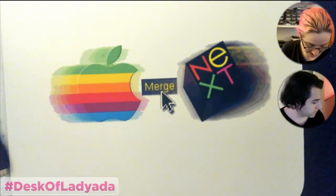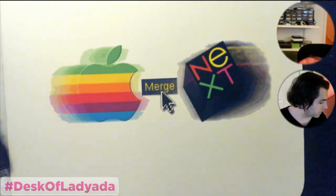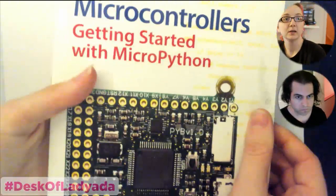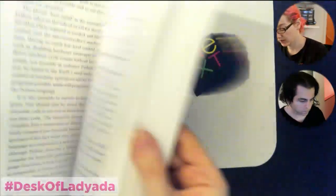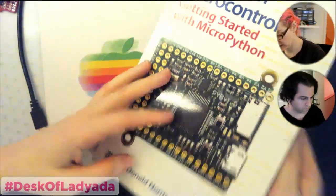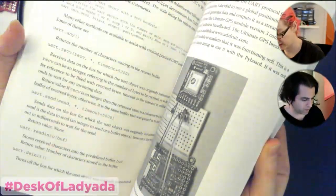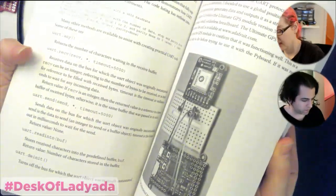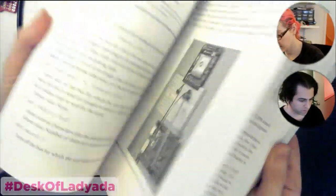Next up, because this is mailbag — MicroPython mailbag edition. The book! We got a sample. It's called 'MicroPython: Python for Microcontrollers,' a new book by Donald Norris. It came out fast — everything's going to be kind of different by the time the book is shipping.